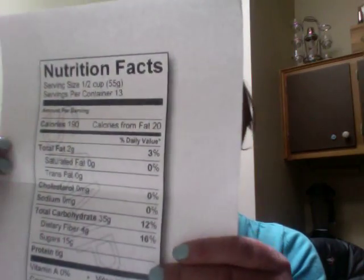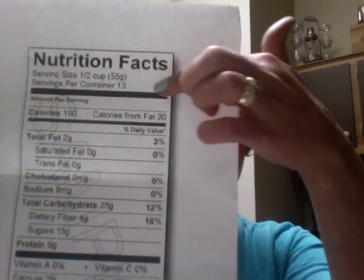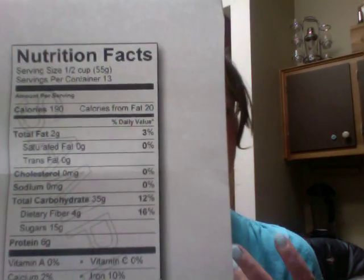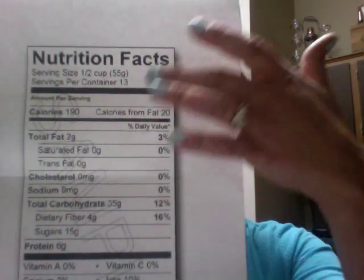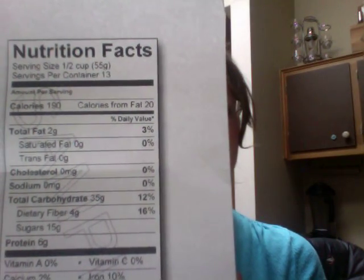One of the very first places that you can find easy information is right on the food label of most packaged products that are available. As you can see here on this food label, the serving size listed at the very top is a half a cup. That's the very first thing that's important to pay attention to, because everything underneath that on the label is relative to that one portion size.